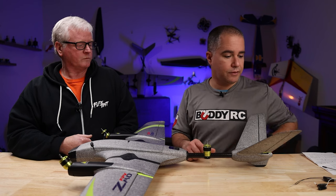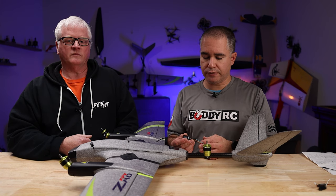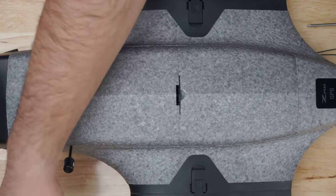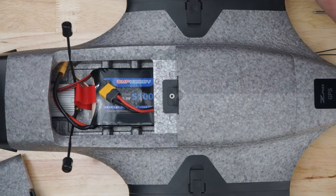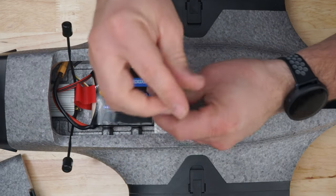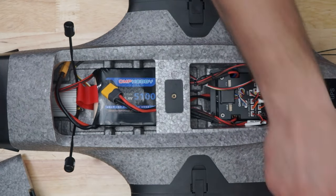Today we're going to be showing you how to install an S-Bus receiver. We're using the RadioMaster R161 or the TBS Crossfire Nano receiver. Let's start off with taking off the props, then open up the hatch. There's going to be one screw that you're going to need a 2mm hex.